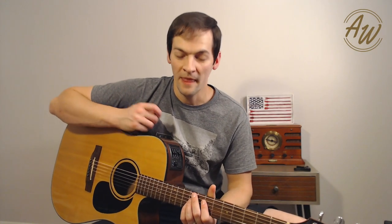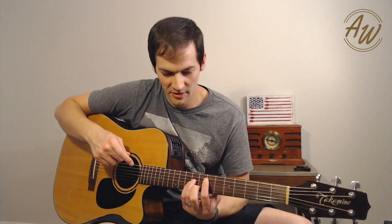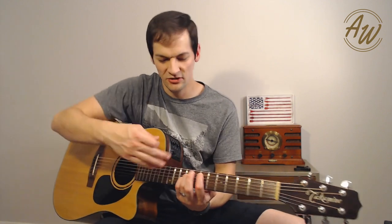Hey, this is Brad from Acoustic Worshipper. I want to show you something cool you can do with chords in the key of E by staying up here on the 7th and 9th frets in this general area.